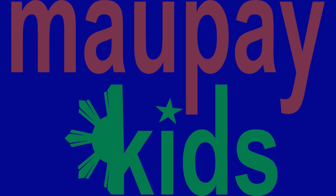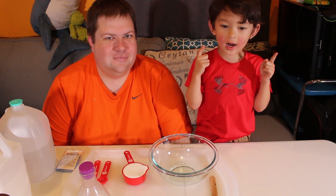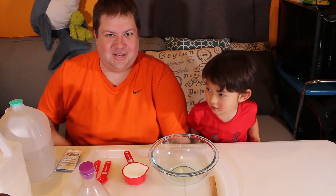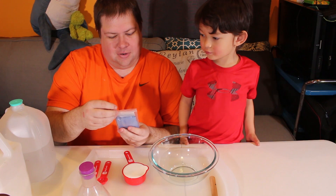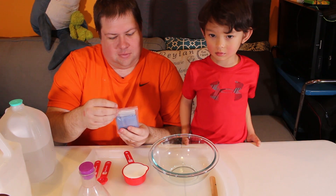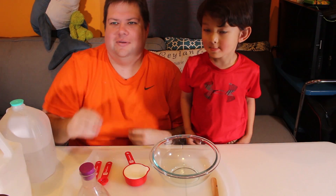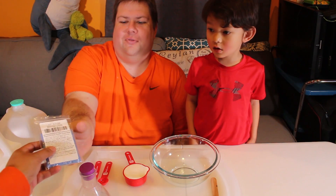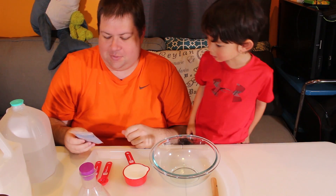We're going to do color changing slime. Today we're doing slime — color changing slime — and we are going to use our Art Glow powder with a thermochromic pigment. So we're going to add that to our slime recipe and see what happens.